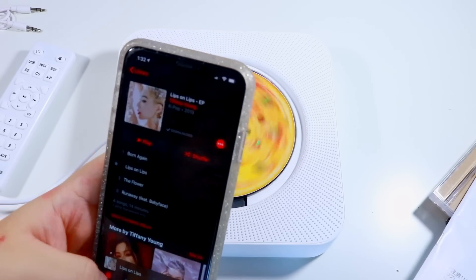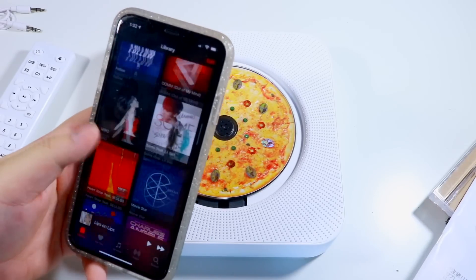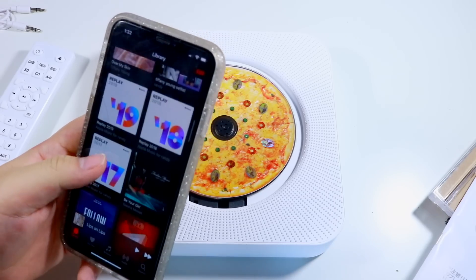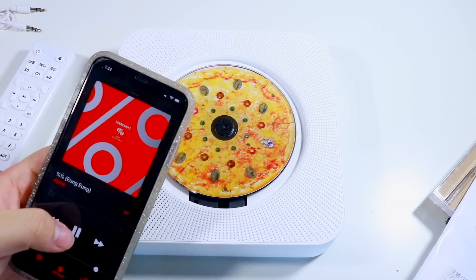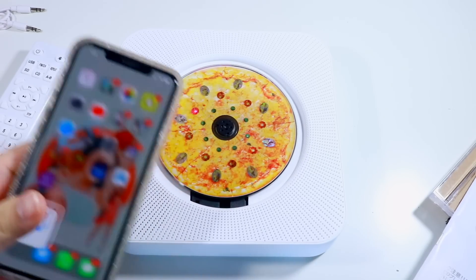We're not going to sync my contacts — you don't need my contacts. I was listening to Tiffany Young, but what should we listen to today? I think we should listen to the song of the year. Okay, that's it — I don't want to get copyrighted — but that is so cool!